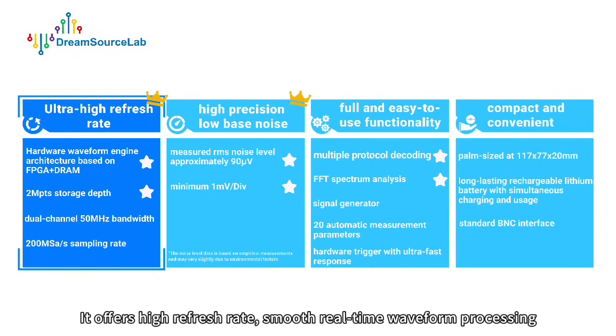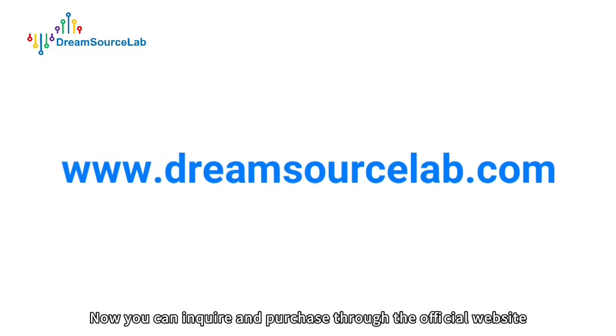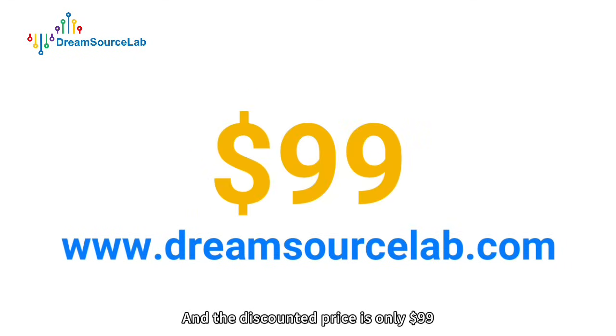It offers high refresh rate, smooth real-time waveform processing, 1 mV per division resolution, and low background noise for measuring weak signals. You can inquire and purchase through the official website, and the discounted price is only $99.